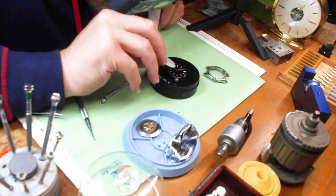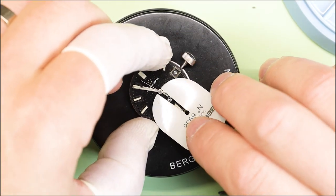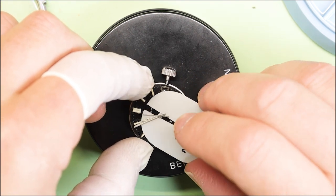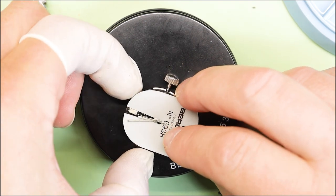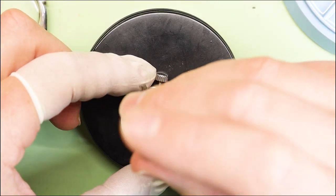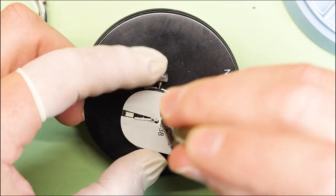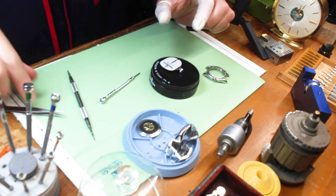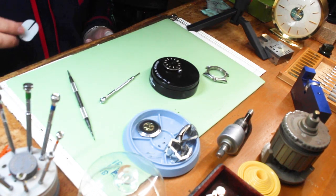I'm going to go ahead and take these hands off. I use this little Bergeron face protector so when I'm using my hand removers it doesn't scratch the dial. Some people like the hand removers with cellophane or a baggie — I go with this, it's just what I'm used to doing.